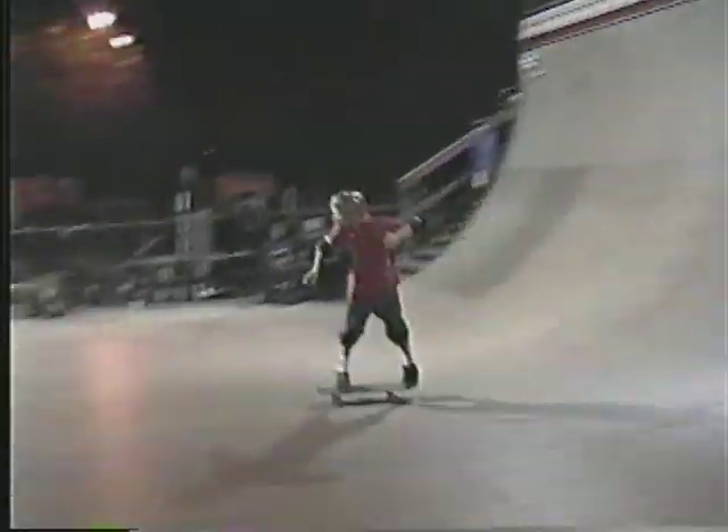Woo! Backside over there. Backside air and grab. Kick flipping in these. Thank you.